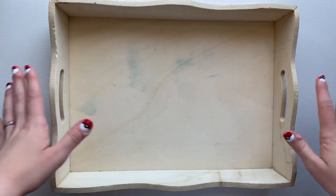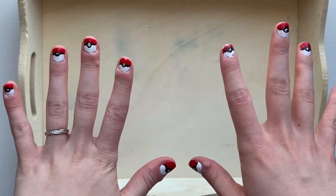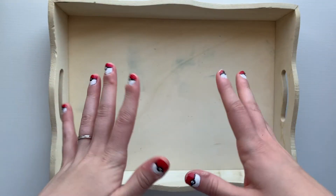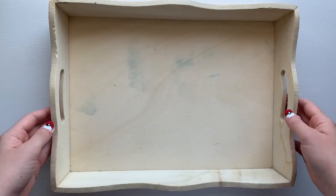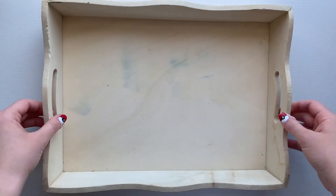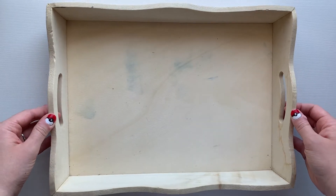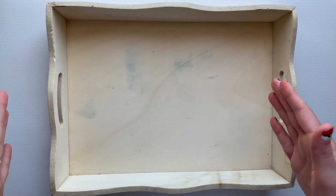Hello everyone and welcome to today's video. Before I begin, yes, my nails are painted like Pokeballs. I know it's a little bit distracting, but kind of cute too. But today we are here to paint this wooden tray and give it some new life. It's got a couple of spots here and there and it just needs a makeover. So I'm very excited to do that today.